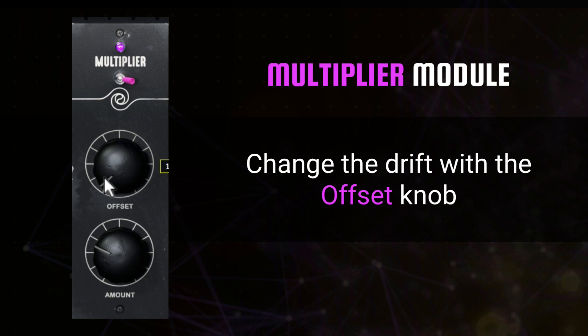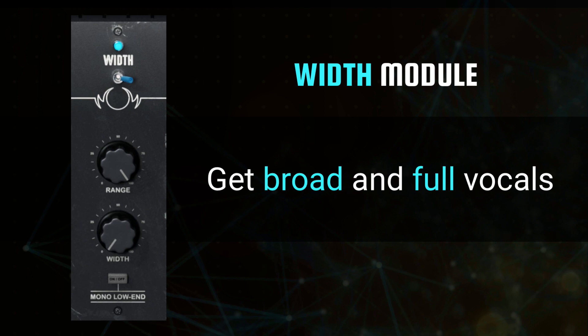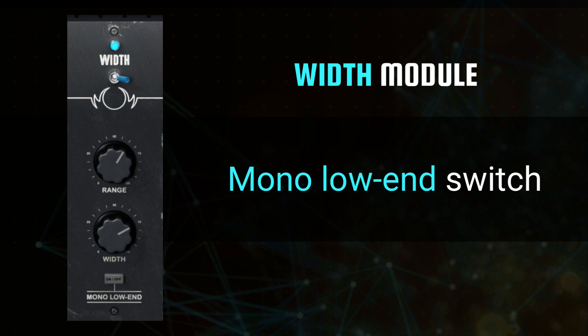In the center of the plugin are your width controls, which are designed to help you maintain a broad and full vocal across the stereo spectrum, even when starting from a mono source. Set the range of frequencies you'd like to widen with the top knob, then increase your mono-compatible stereo spread with the width knob below. For voices with a lot of depth, anchoring them to the center of the mix, Howard Benson Vocals offers a mono-low-end switch to leave those frequencies unaffected and exactly where you want them, in the center only.